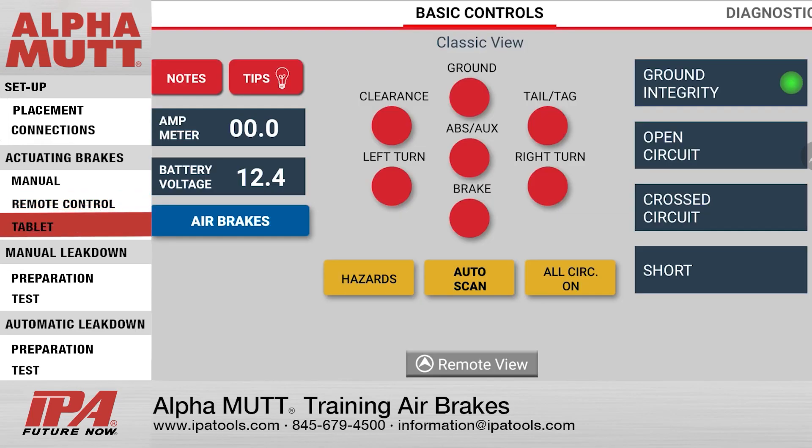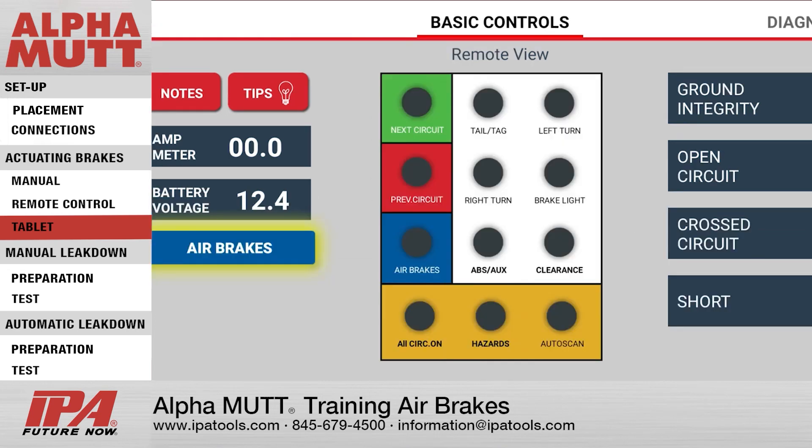To actuate the brakes with the tablet, pick up the tablet and press the Air Brake Button on either the Classic or Remote View to engage the service air brakes. Press again to disengage the service air brakes.